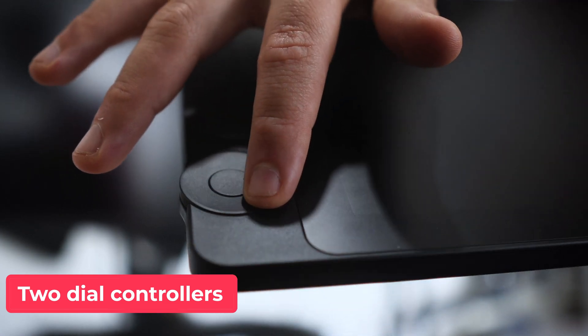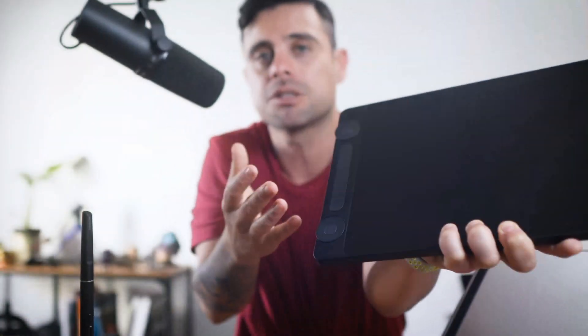The buttons feel nice, but to be honest, as a 3D artist I'm not a big fan of side buttons. I rely way too much on keyboard shortcuts.